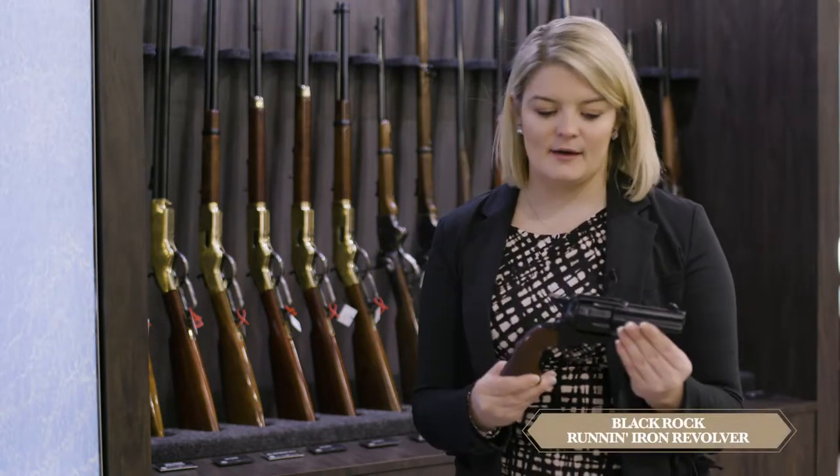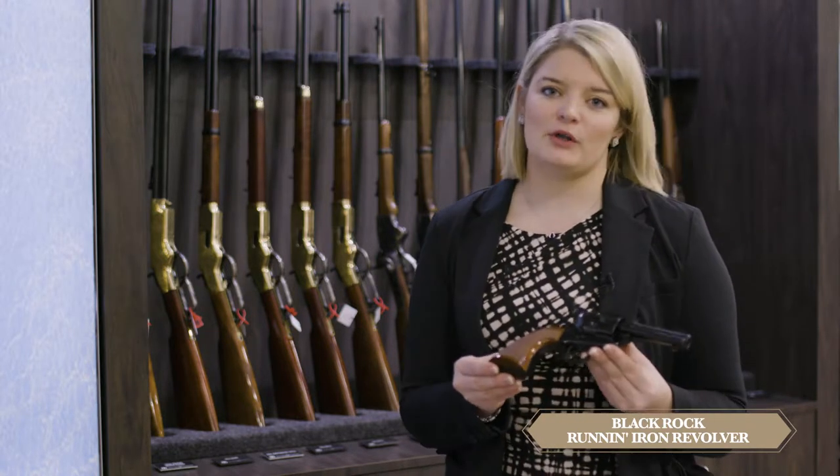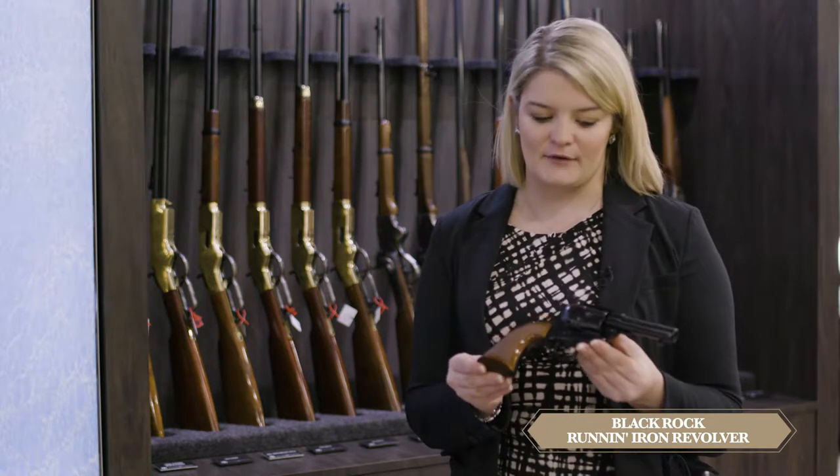Hi, I'm Carrie with Taylor's Firearms. This is our exclusive project that we worked on for many years for mounted shooting, the Running Iron Revolver. This revolver features a forged steel frame. It comes in three different finish options. The option that I'm holding here is our Blackrock Nitride Hardened Running Iron Revolver.